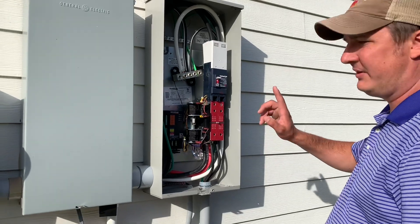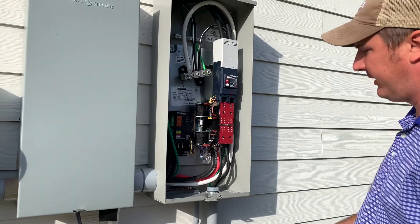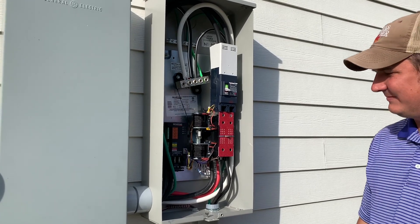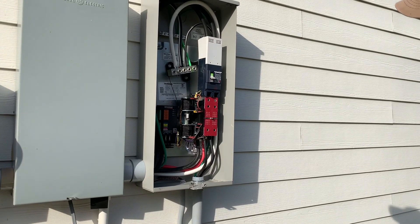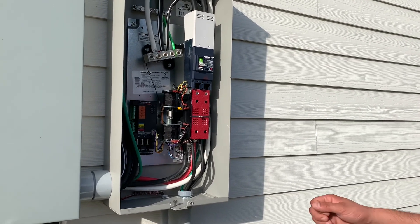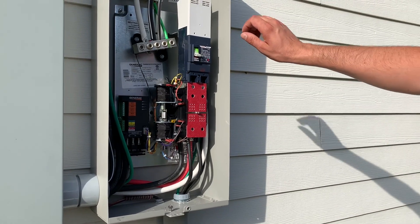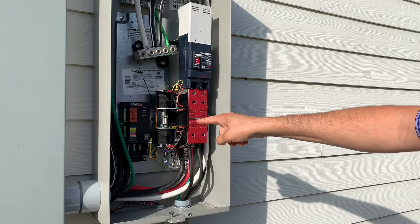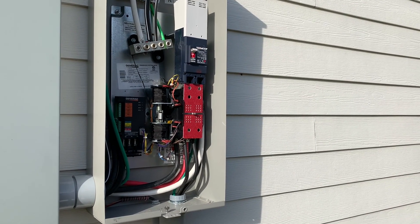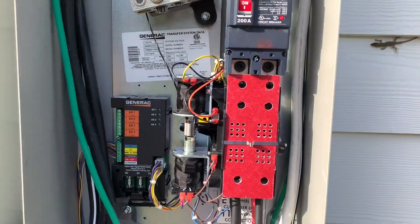We've got it on auto and we're going to test it. Usually it's about 20 seconds after the power goes off that it'll start up and switch over — you'll see this plunger switch activate. Let's give it a try. Killing power and now we wait. Here we go — running on generator power!